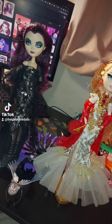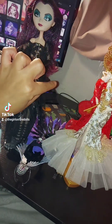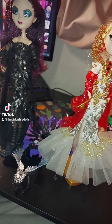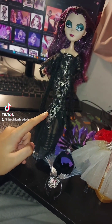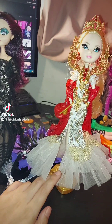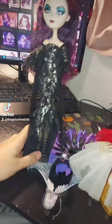I painted more details on some of my Ever After High dolls today. Yesterday I did Heartstruck Cupid, so today I did Spellbinding Raven and then Royally Ever After Apple White.